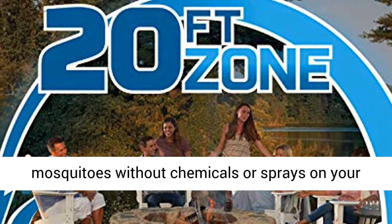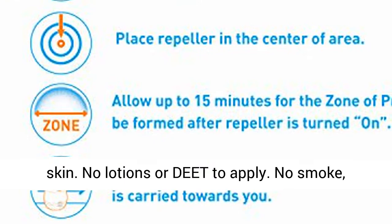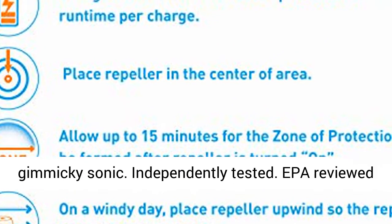Repel mosquitoes without chemicals or sprays on your skin. No lotions or DEET to apply. No smoke, flames, or citronella. Not a messy trap or gimmicky sonic device.